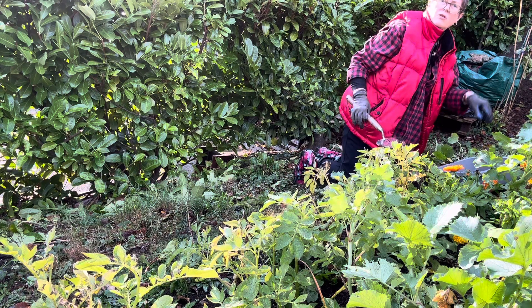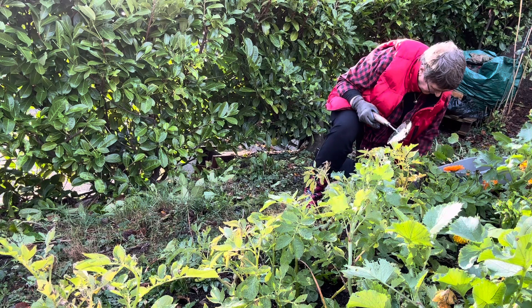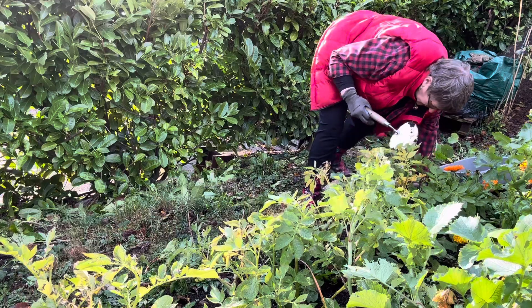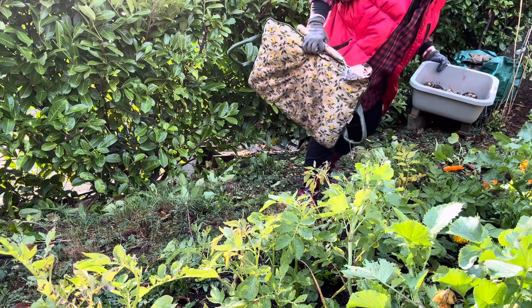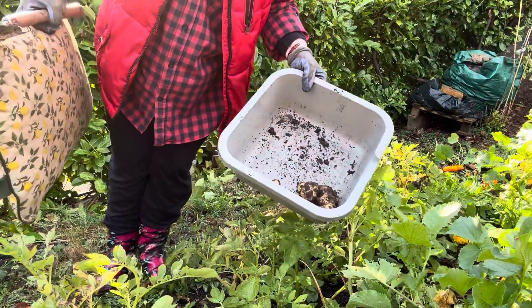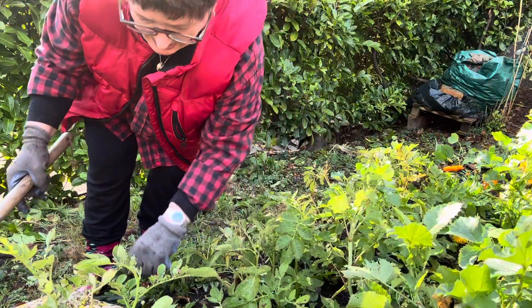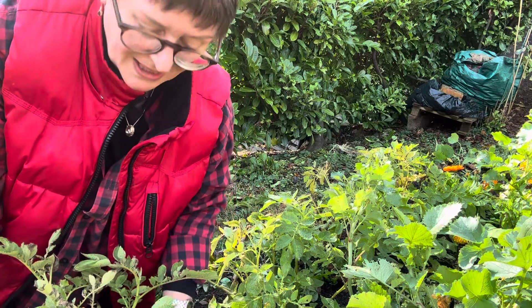I'm not going to do the whole row because that's a bit daft. I don't even know if you can hear what it's saying. There's one of the potatoes worth. I'll do the one that's nearest to the camera, and then I'll do the others when I haven't got the camera on.